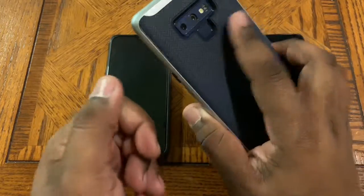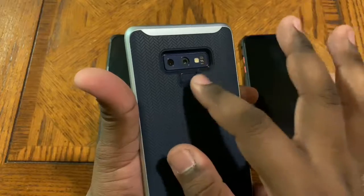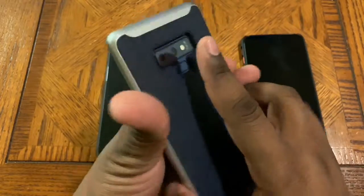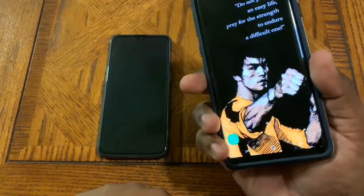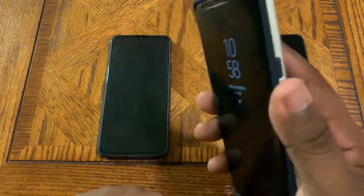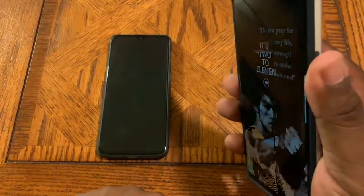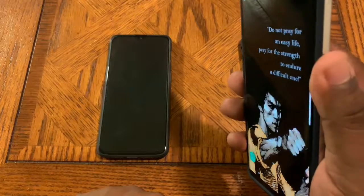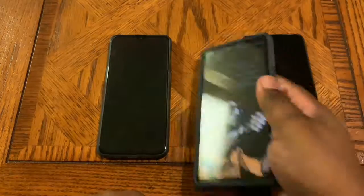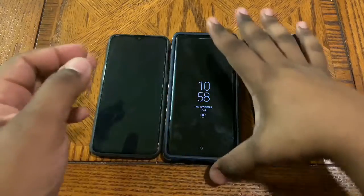The Note 9 also has a fingerprint sensor on the back. The great thing about a physical hardware fingerprint sensor is you just put your finger on it and it unlocks. As you can see — three fingers and a thumb, no buttons — the phone unlocks quickly. That's what you get with an actual physical fingerprint sensor combined with the intelligence scan on the Note 9.